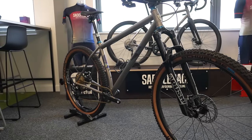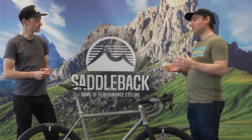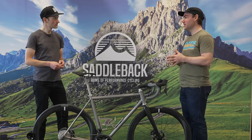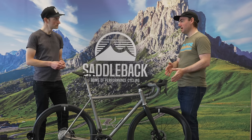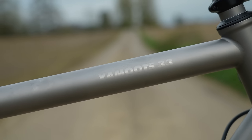Is that resurgence of road from new customers discovering Moots for the first time? I believe so, and the aspect of road is different now too — this bike is a great example. Road isn't just 25 or 28c tires going as fast as you can on a circuit. These bikes are a lot more capable with lower gears, disc brakes, and larger tire volumes, so people are able to do a lot more.